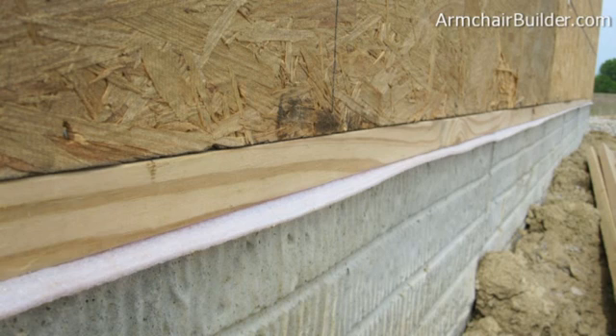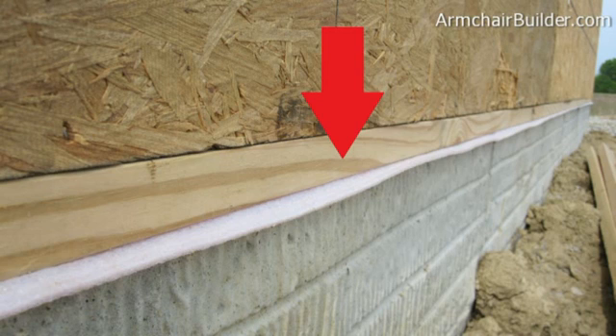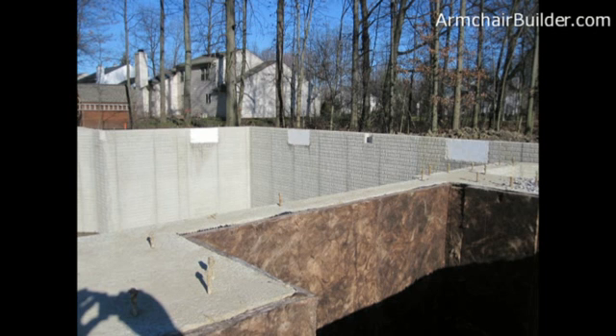So today I want to share with you our foundation quality checklist to help you ensure you get a solid, trouble-free foundation for your new dream home. Let's take a look. First we want to check that the top of the foundation is level. The easiest way to check for level is to use a transit or laser level, checking along random locations along the top of the foundation.